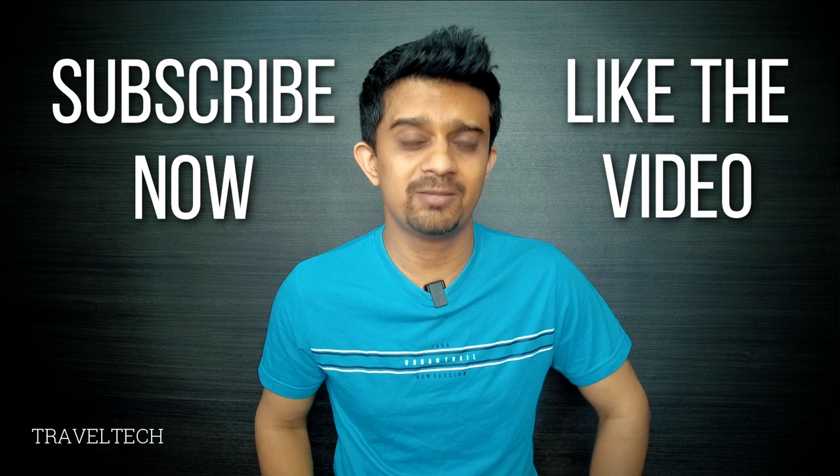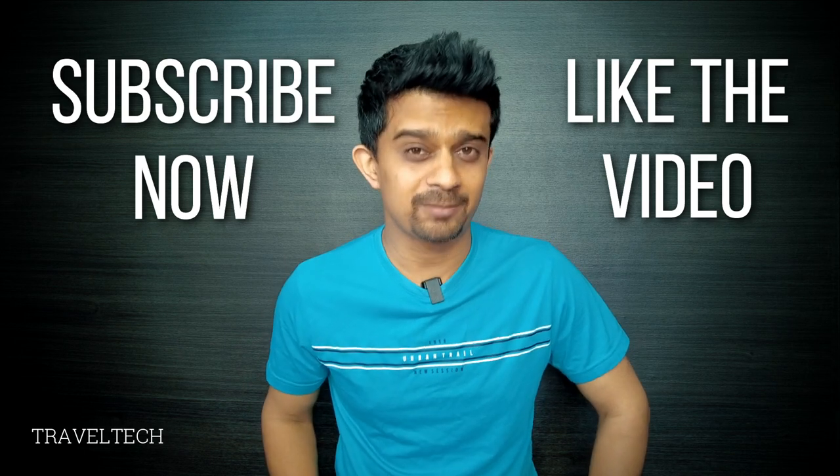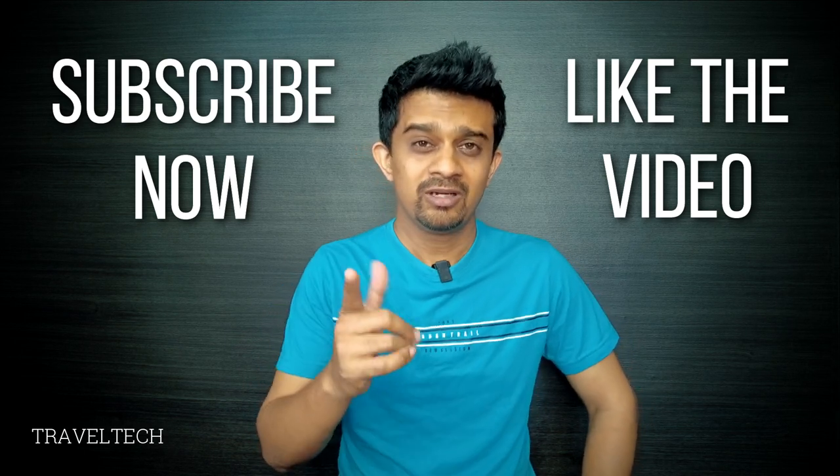If you have any doubts or queries, do write them down in the comments below and I'll try to get back to you as soon as possible. If this video has helped you out, make sure to subscribe to TravelTech and do not forget to like this video. Thank you for watching, and until the next video — see ya!